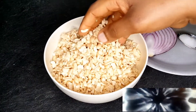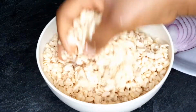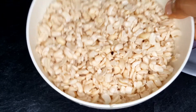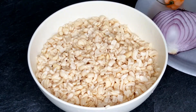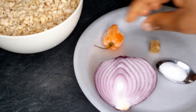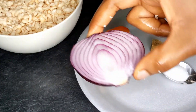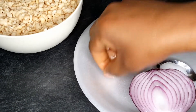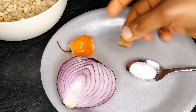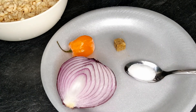The ingredients for today are very simple. I have my black-eyed beans that I already washed and peeled. If you don't know how to do this I have a previous recipe you can go back and watch. You can use black-eyed beans, brown beans, or any kind of beans available. I'll also be using one scotch bonnet pepper, half a large onion, one stock cube, and salt to taste.